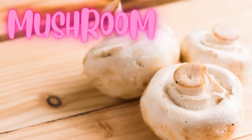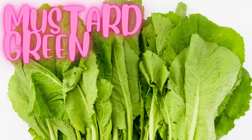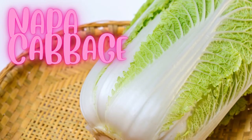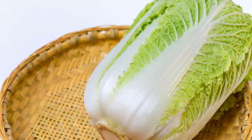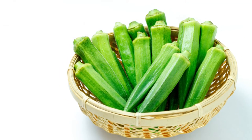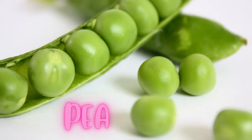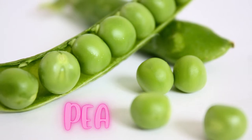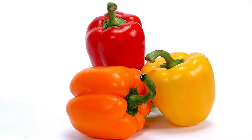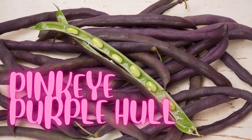Mushroom. Mustard green. Napa cabbage. Okra. Onion. Pea. Paper pepper. Pink eye purple hull.